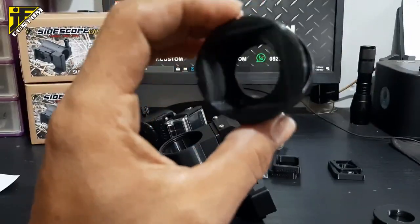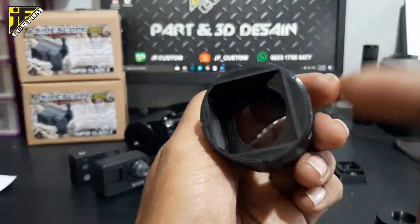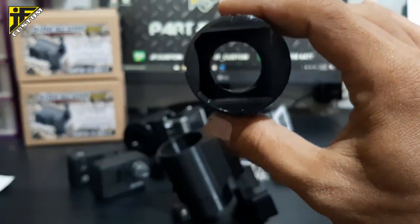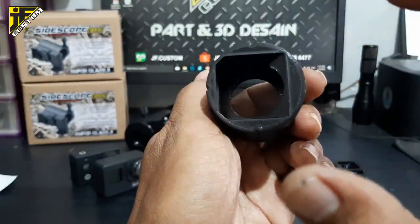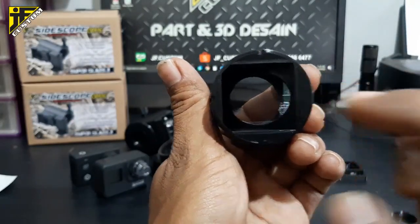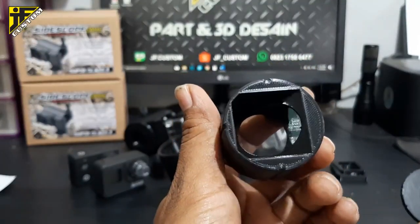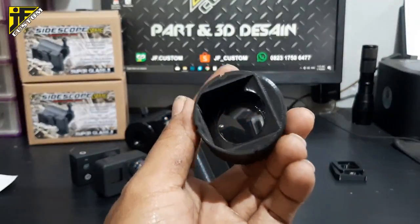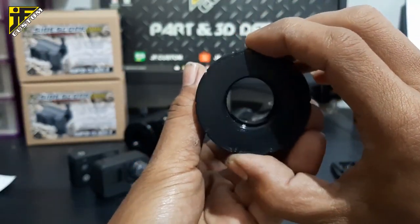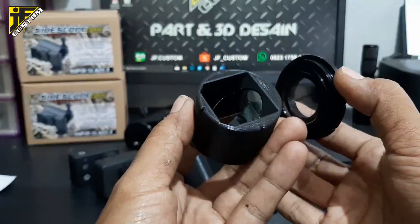Tapi ketika dimiringkan, dia mantulnya bagus. Dan ini saya desain model yang mungkin kedap cahaya — di sini kita kasih ruangan yang lebih lebar daripada lubang kaca, bertujuan agar sinar cahaya masuk tidak lurus ke kaca. Mudah-mudahan dengan model seperti ini, bagian dalam mounting kamera lebih gelap dan hasil kamera lebih tajam. Kita juga tutup pakai ini — karena kita tidak pakai karet di bagian belakang, jadi kita akal-akali dengan desain seperti ini.